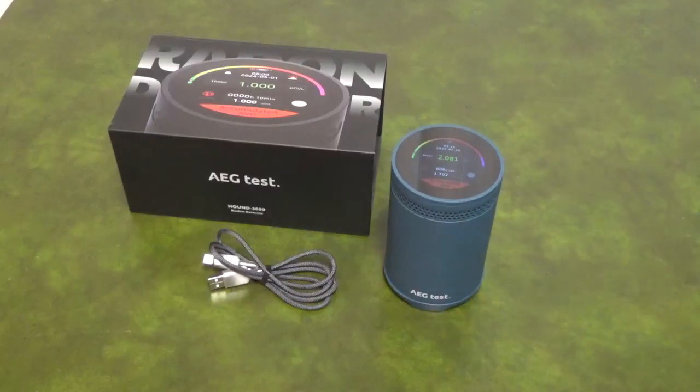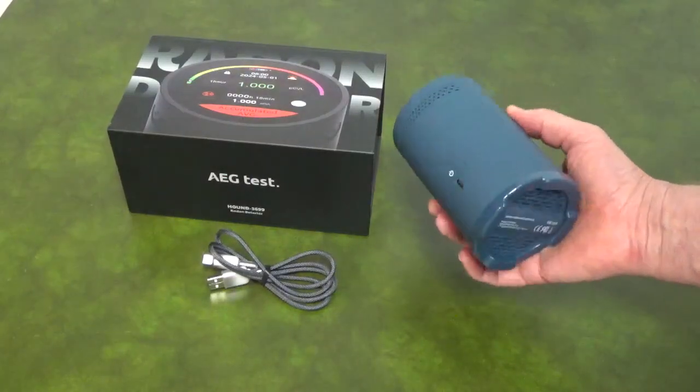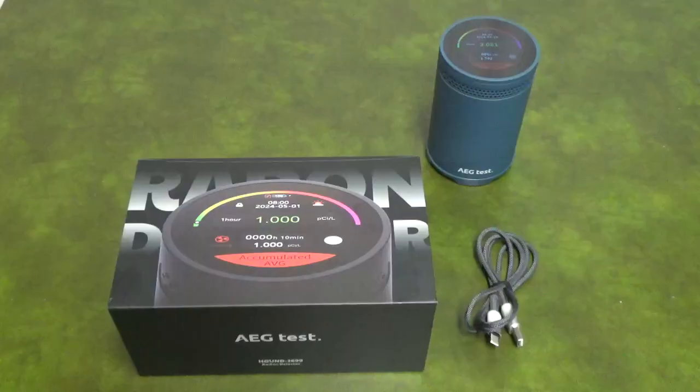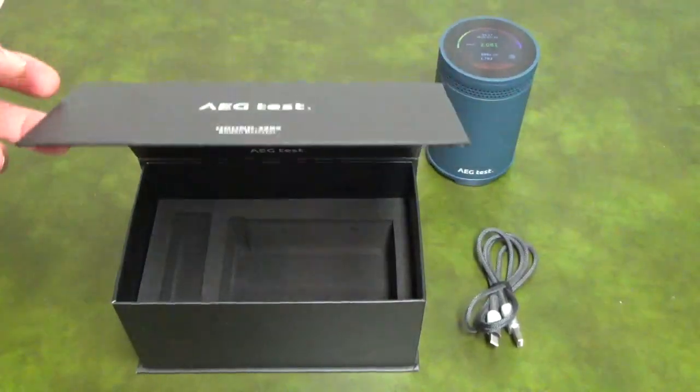The unit has a non-slip rubber base, and it comes with a USB-C charging cord. The box can be used for storage or travel, and the lid has a magnetic closure.